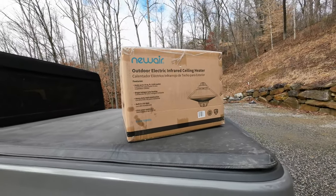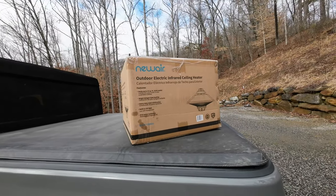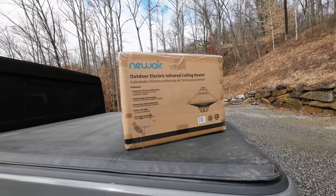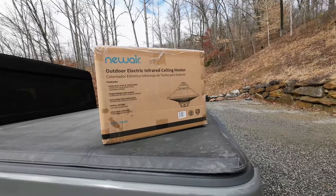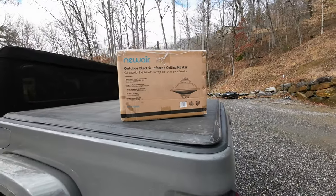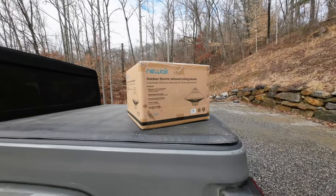It is water resistant to IP24 — I had to look that one up. Basically, if it gets sprayed with water from any direction it should be okay, but it would not be able to handle you spraying it with a pressure washer, so don't do that. It comes with a one-year warranty.